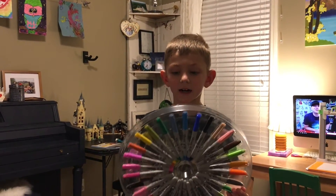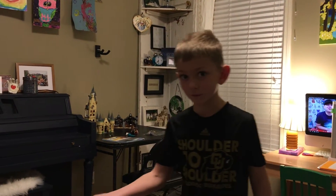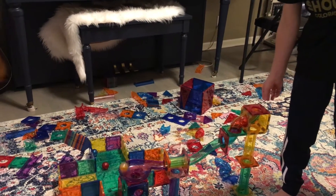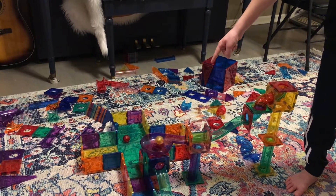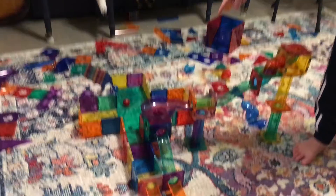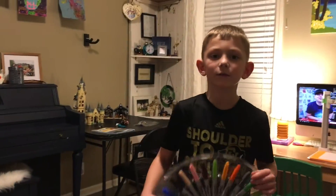Hello and welcome to Weed Darts. Today for Christmas I got some new Sharpies — there's 30 of them — and some new magnet tiles. Hope you had a nice Christmas.